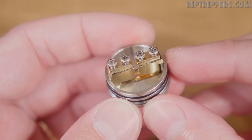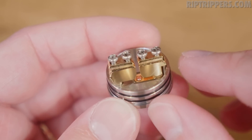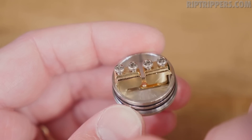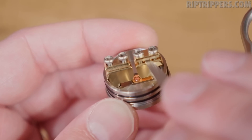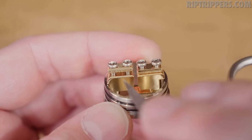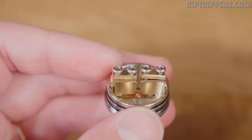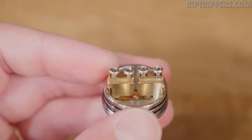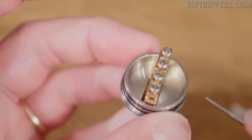I run mostly dual Clapton builds in here, but you got a single coil option too. Here she is without the builds in there. You got the space in between, the 24-karat gold-plated bridge post setup. It's got these clamps on each side — four Phillips head screws, two on each side. With these clamps, you slide them up, slide your leads in on both sides. It's easy: just touch it with each lead and it pops up. Once you've installed both coils, screw down your screws. It's not as easy as a Velocity-style deck, but it's still easy. It's got that gold-plated bridge post system, a peak insulator, dual O-ring on the deck lip, and a deep juice well.